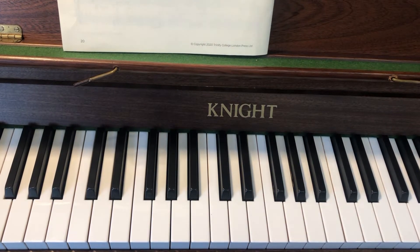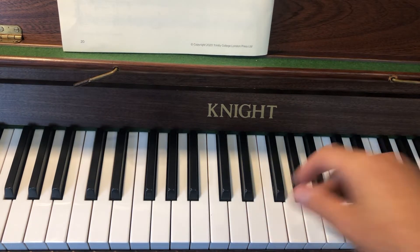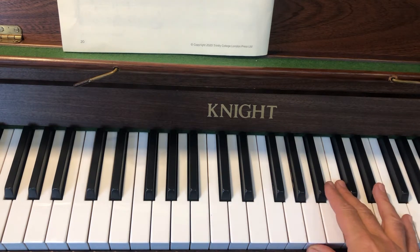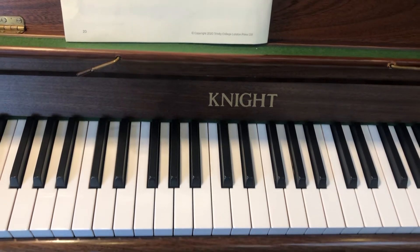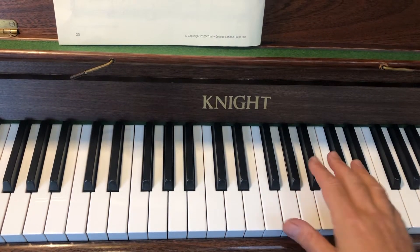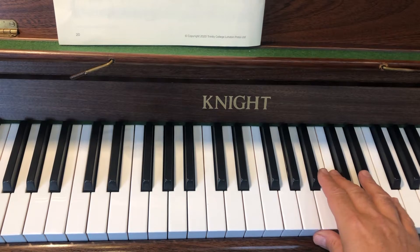This is the second of three videos to learn the Grade 2 exercise Rumble Strips. In the first video we just learned the right hand. Try playing it through with me now. If you're struggling to play along with me, you either need to run it a few times before going on to the rest of the video, or even go back and look at the first video again to really consolidate the right hand part.